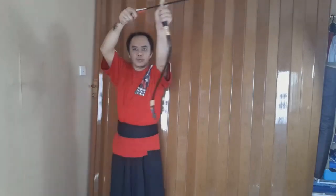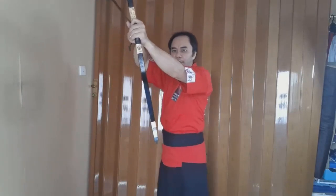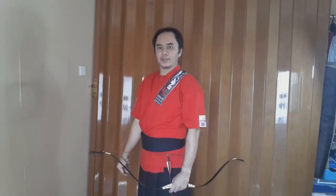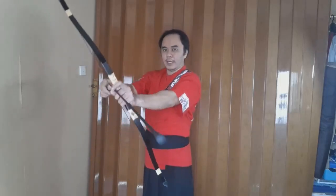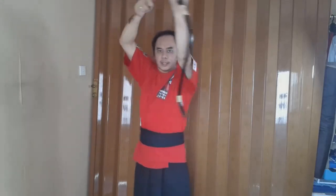Now, if I face my target — let's say I face the target directly — I then turn 45 degrees with my left foot slightly at the front. So I face 45 degrees from the target, and then I bring it up at the side like that.